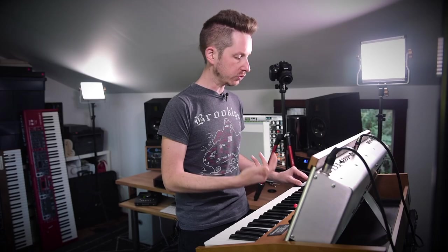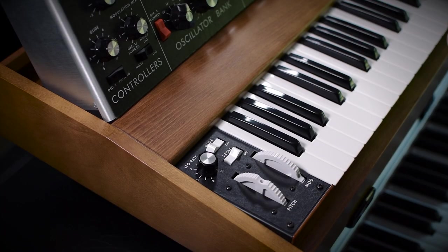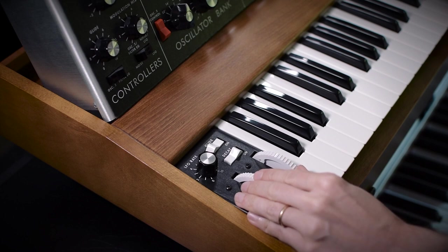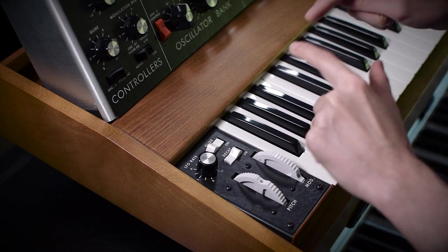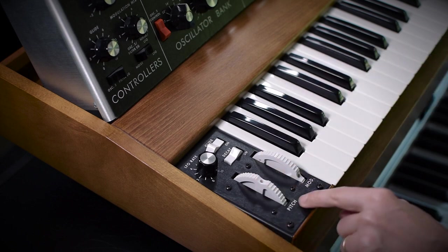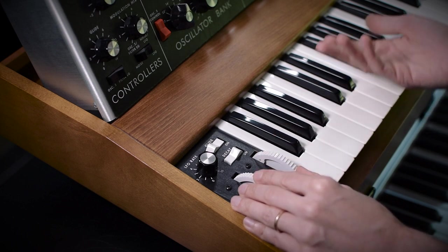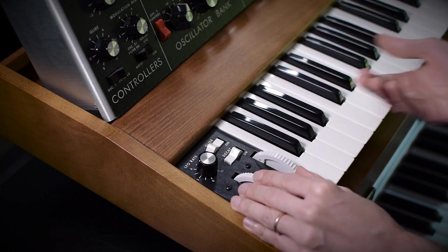I like being able to do subtle pitch bend maneuvers, and when it's not spring-loaded, sometimes your index finger feels like it has more control. Let's talk about why: if you use your index finger and your thumb, you may have more control over the sound. By having the index finger on the pitch bend and the thumb on the mod wheel, we can quickly go into a vibrato effect from doing a pitch bend.